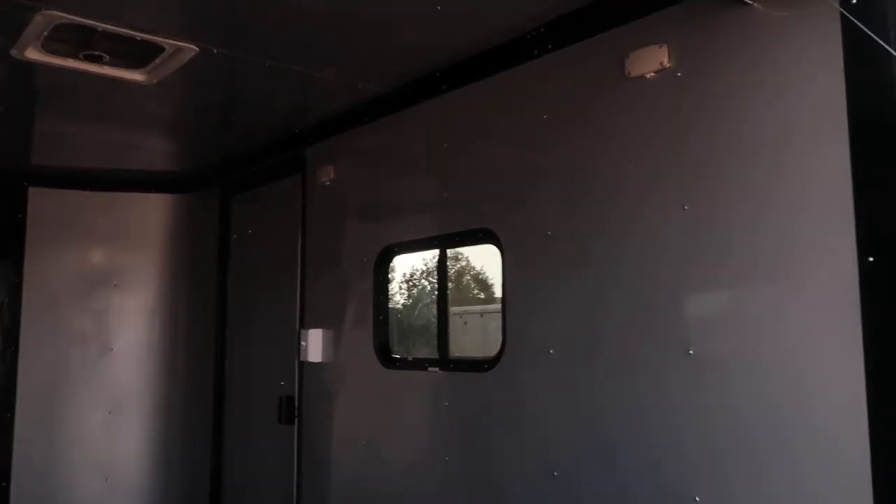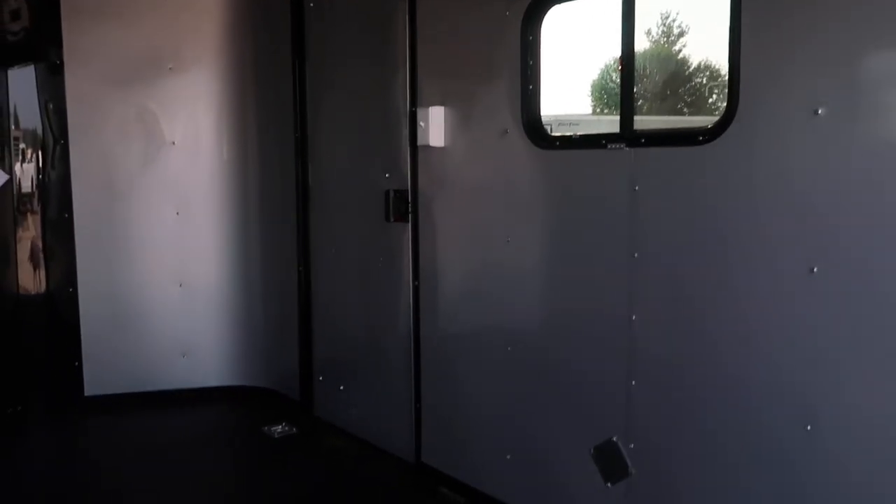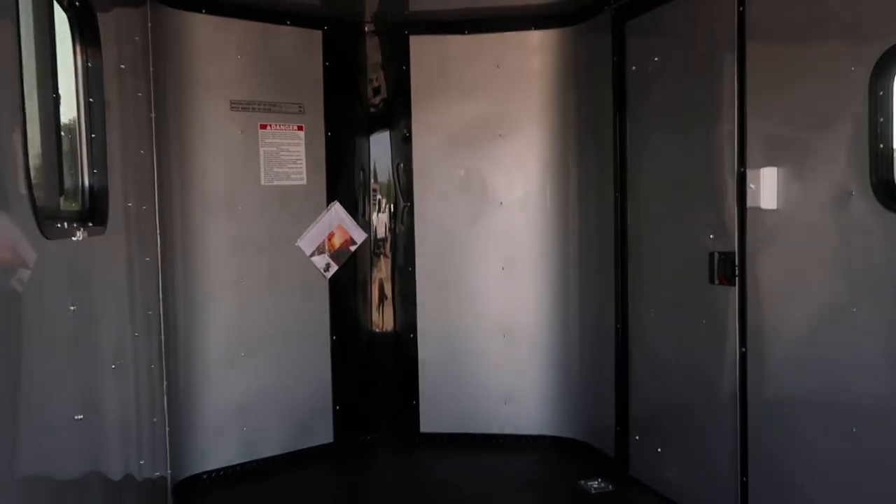Two LED puck lights right there. They do have toggle switches, so you guys can control those individually. These are really bright, efficient lights — you're gonna have plenty of light in this trailer, and those are hooked up to that wall switch right there next to the side door. You also have the RV lock, which gives you a lock, a latch, and a set of keys, and then four D-rings — two in the front and two in the rear — so you've got some immediate tie-down points.